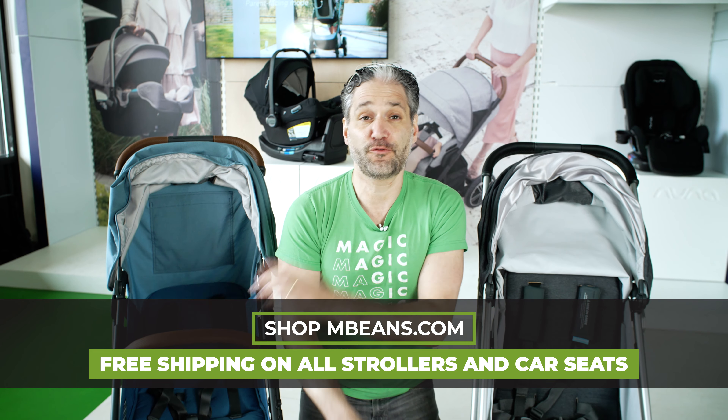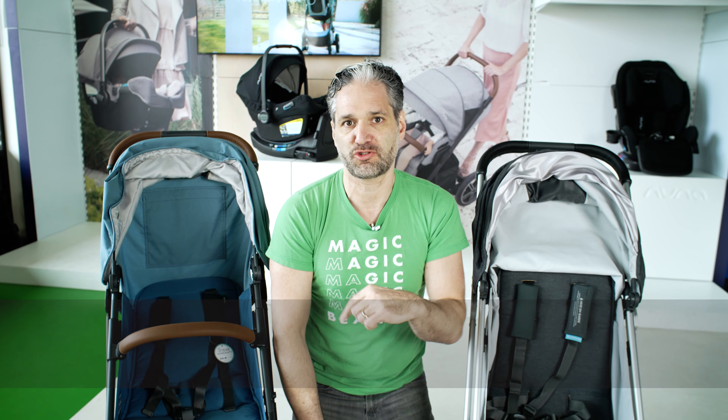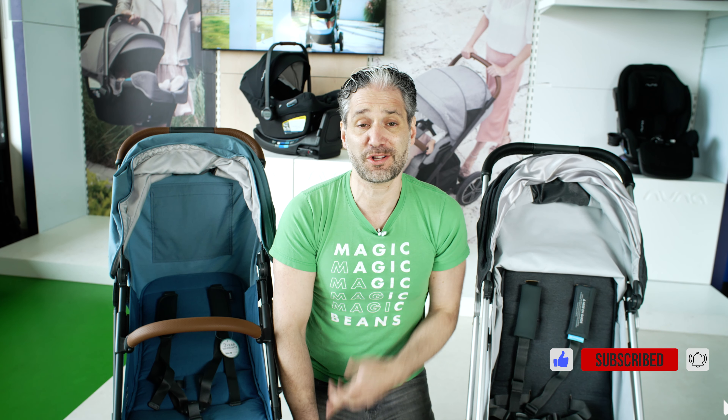So that is your comparison. I do a full review of the Minu V2 on the channel, so check that out. You can also check out our stroller playlist to stay up-to-date on all of the latest baby gear available. Thank you so much for watching — I'll see you in the next video.